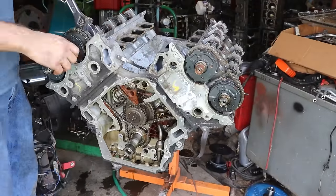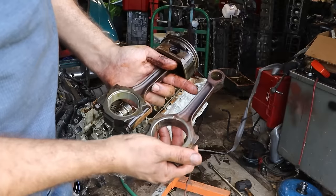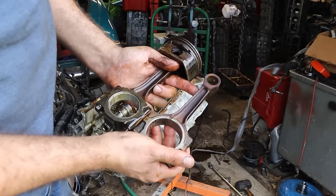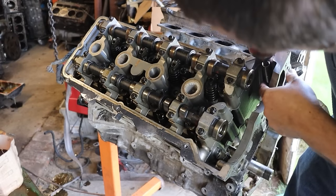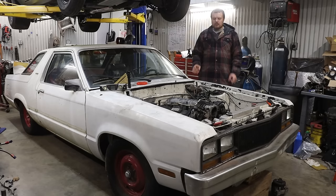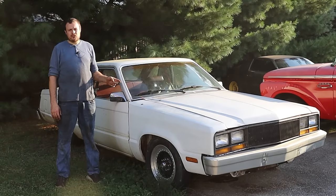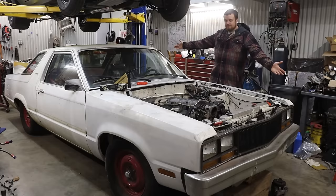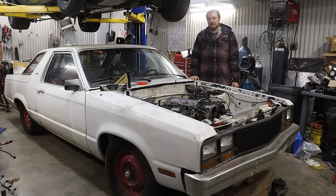We took the engine all apart last video and found that it had a steel crank, a fairly stout looking set of connecting rods, and a valve train that I am very comfortable with. So we should have something that is ready to rock. And the last thing we talked about was what vehicle are we going to put it in? We are going to stick this thing into the Ford and piss off all of the purists.